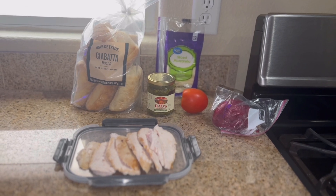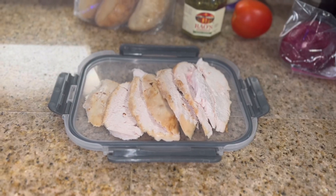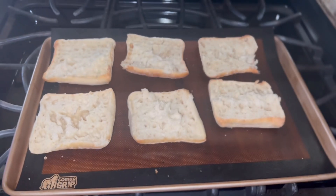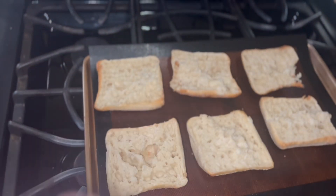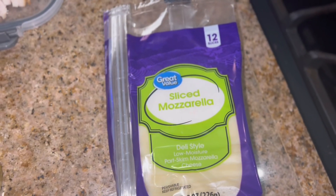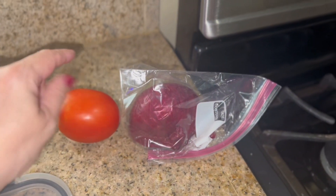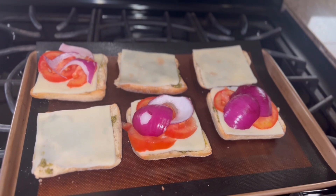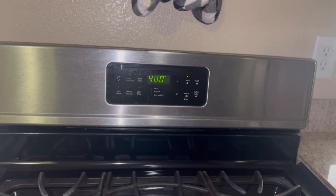Here's everything I'm going to be using for tonight's dinner. My husband just cut up the rotisserie chicken into slices. My oven is preheating to 400 degrees. I'm going to lay some ciabatta rolls out on my baking sheet, add some pesto to each bun, lay a slice of mozzarella on each roll, then add some tomato and onion to the bottoms of the rolls. On the tops I'm going to put the chicken.